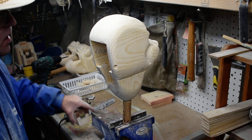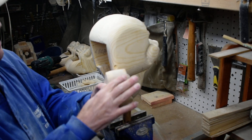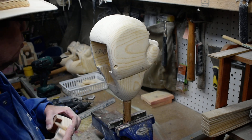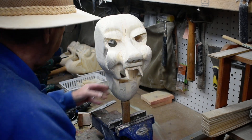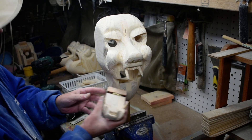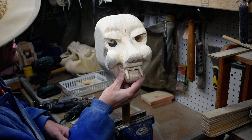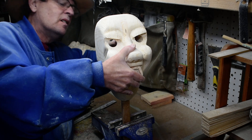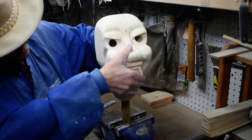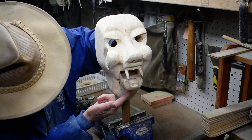We've had to make adjustments on the mouth. We had to take more out in here so we get the mouth to open and close properly. So that's going to go there, and then we get the mouth that opens and closes.